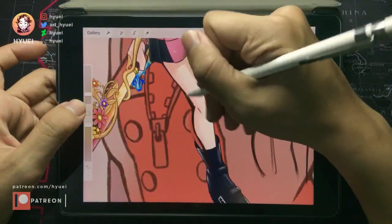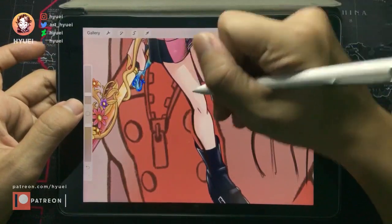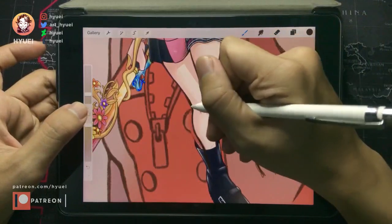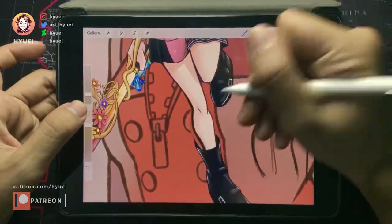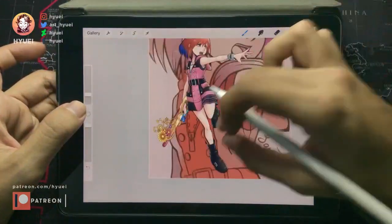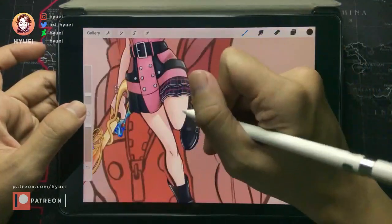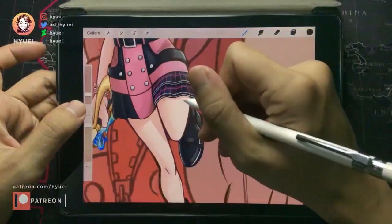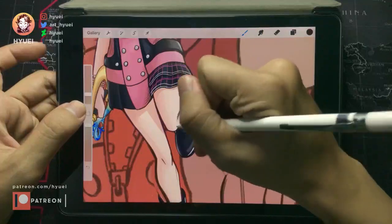Maybe if it's too small we should adjust it. The knee doesn't come like this — this should be so the thigh is like this.